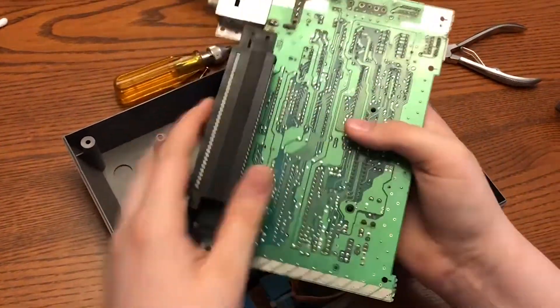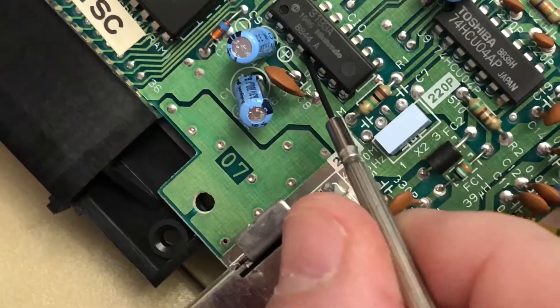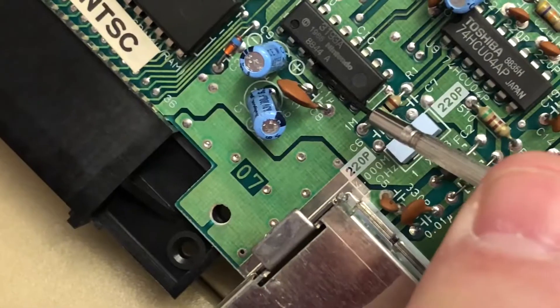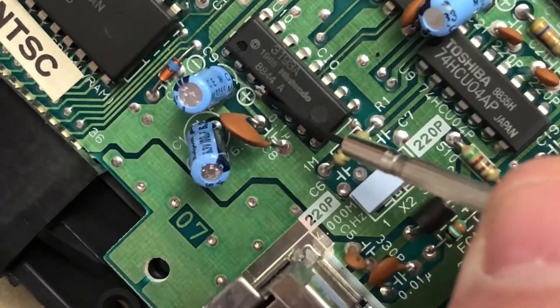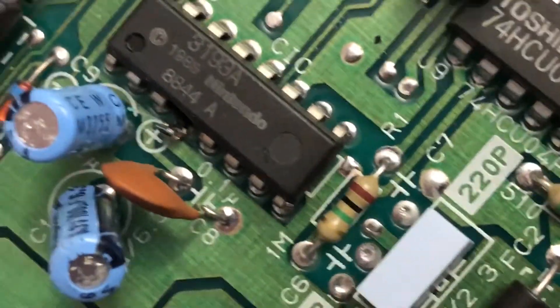Now that you have that connected, we're going to clip pin four on the lockout chip, which is located right above that silver box. It should just pop right out if you can get something behind it, or you can clip it entirely, but just make sure that they are completely separate so that they cannot be touched anymore.